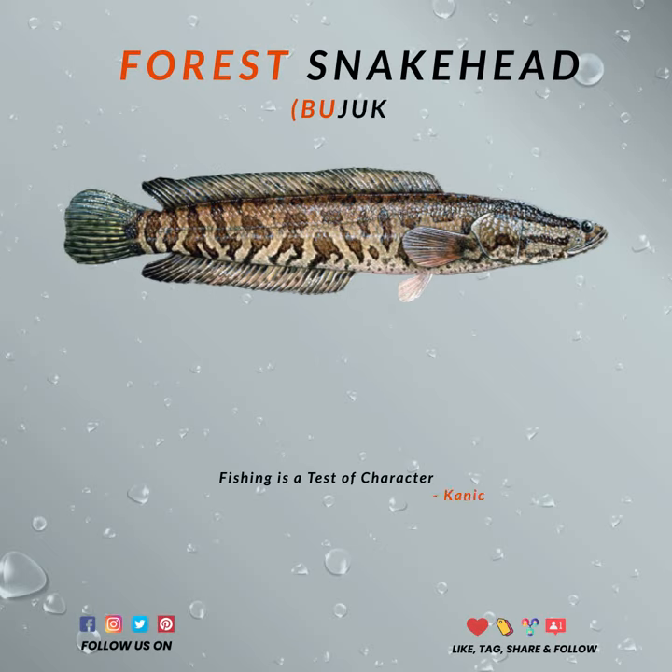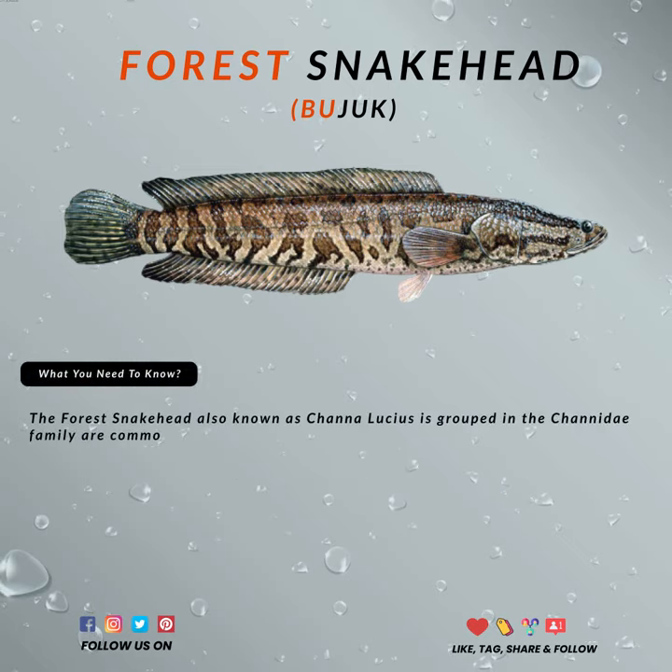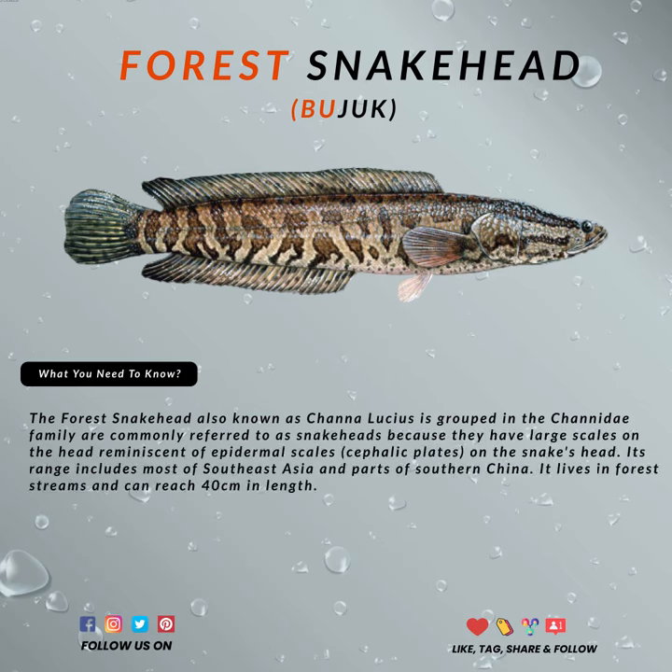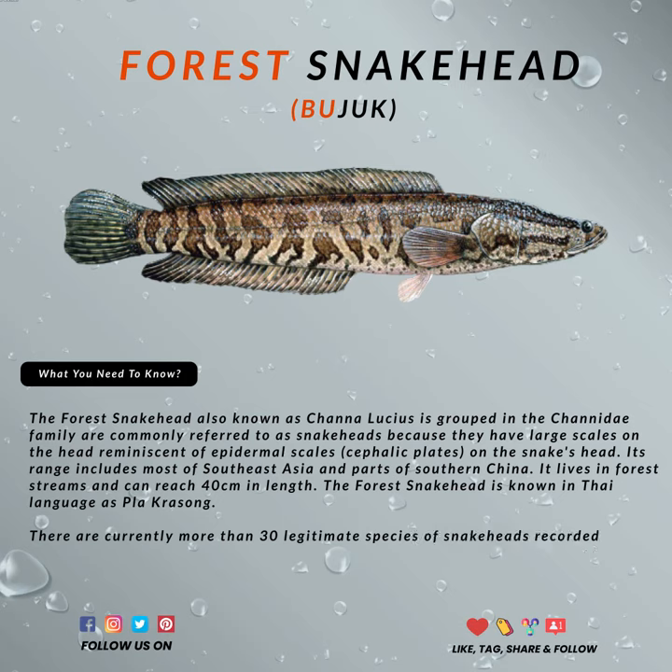Hello. Today I'm going to give you some tips on one of the species of the snakehead fish family. There are currently more than 30 legitimate species of snakeheads recorded, and the forest snakehead is just one of them.